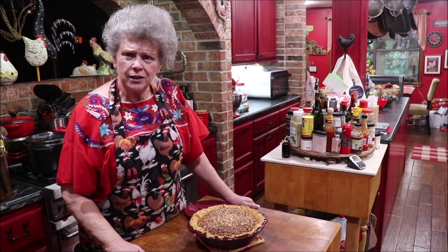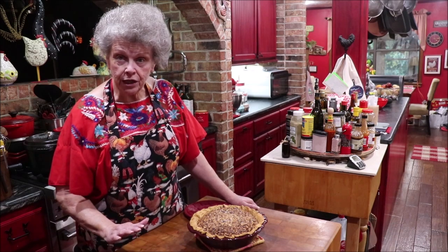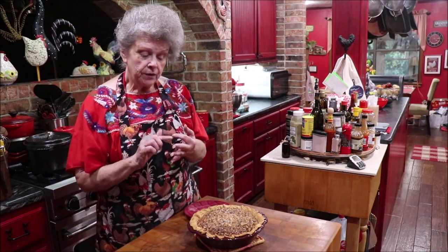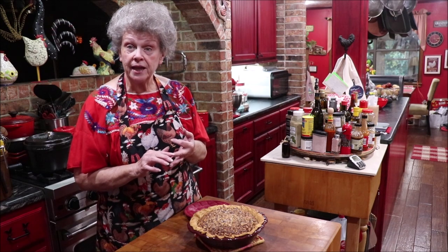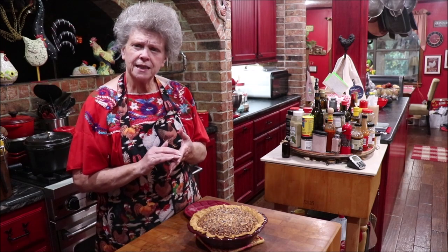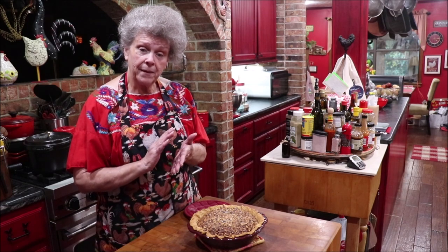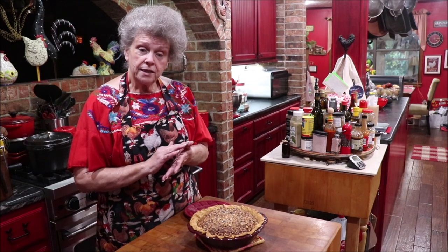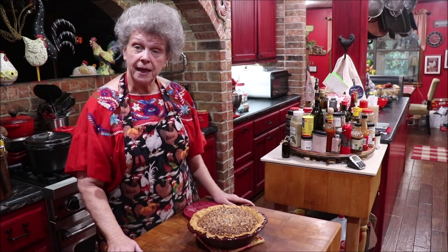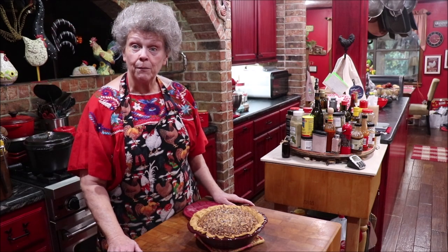What are y'all making for Christmas goodies — what are your traditions at your house? Every year I make Chinese cookies, fruitcake cookies, the little round pecan balls — they call them sand tarts, they call them wedding cookies — all kinds of stuff. Most of the time I make the Hello Dollies, which is the layered stuff. I make a cream cheese cookie, a tea cake — we just have goodies. And then I have some candies I make too.